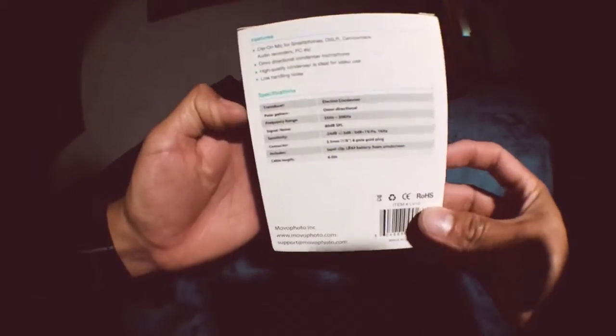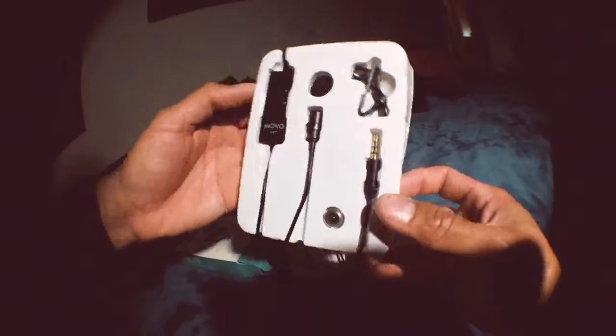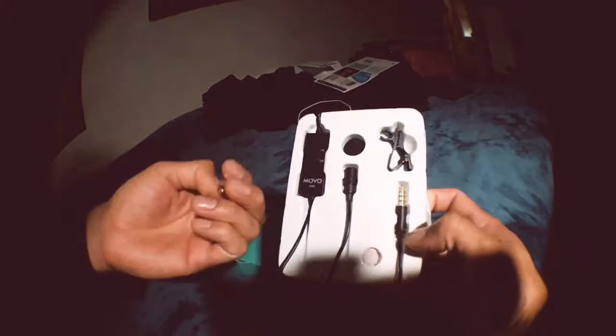Testing, one two three — can you hear me? This is just a quick little test of the new LV10 microphone. It's pretty cool, works pretty well. It's battery powered, I think — not when it's attached to your phone though. I've got it hooked up to my iPhone 6S right now. Pretty nice little mic if I'm gonna go out and record stuff.